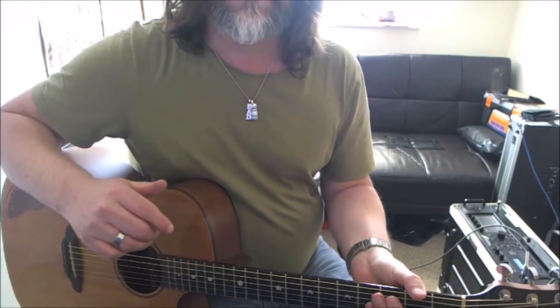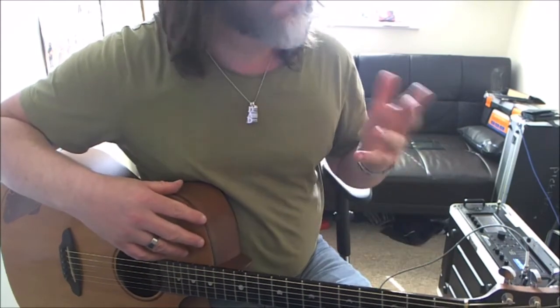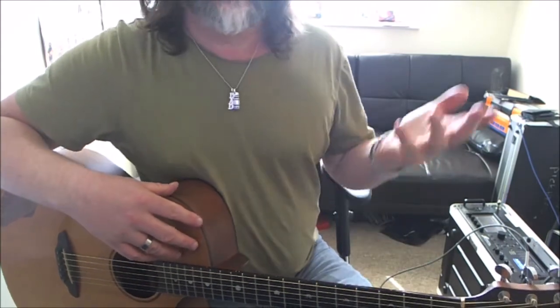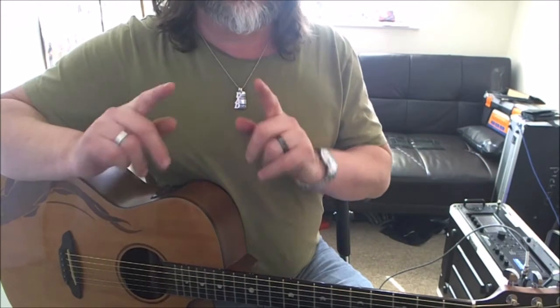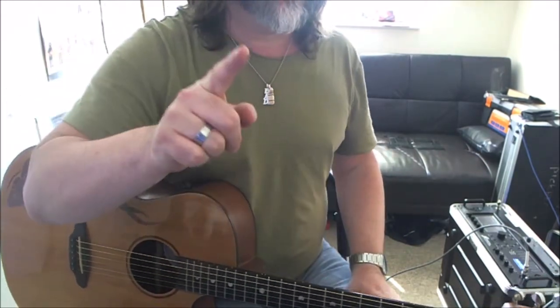Recognize that one? You probably do — which is weird because I just made it up off the top of my head. It isn't really a thing at all, but you recognize it because they all sound very, very similar. So these four chords — get them on your fingers.